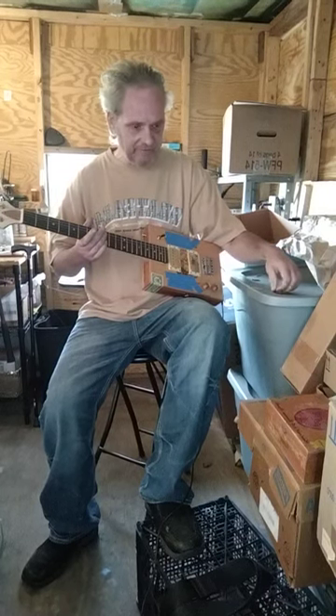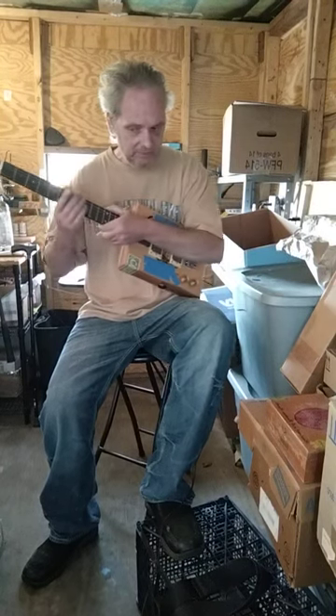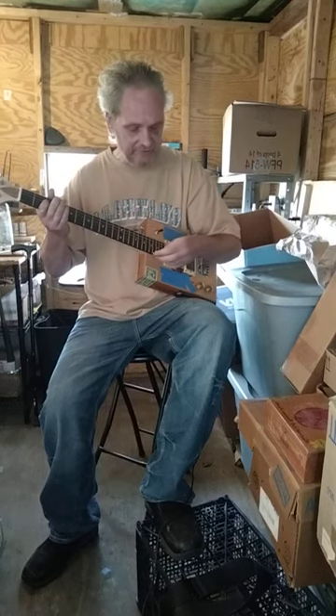As many of you know — I don't know if I mentioned it in the beginning or not — but I have rheumatoid arthritis in my left hand and Parkinson's. So it's complicated to play sometimes. But, you know, I still have to give it a whirl. I want to hear what my guitars sound like.